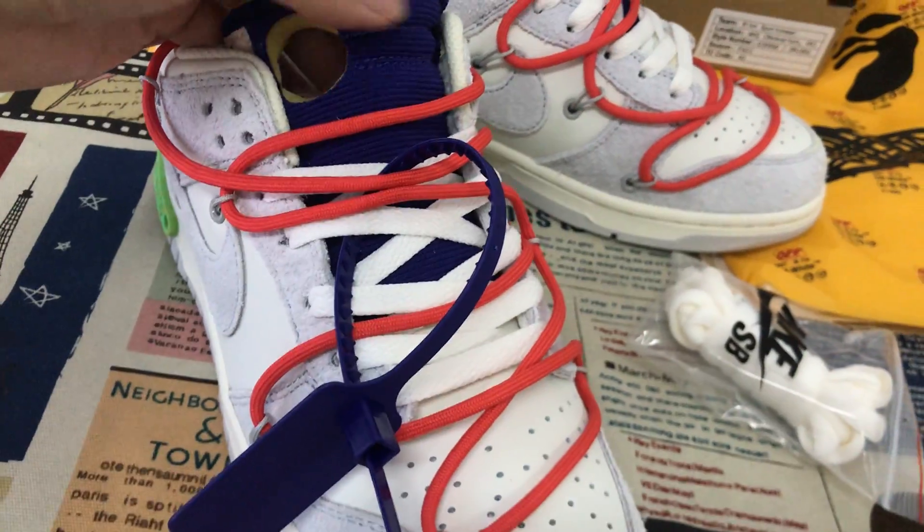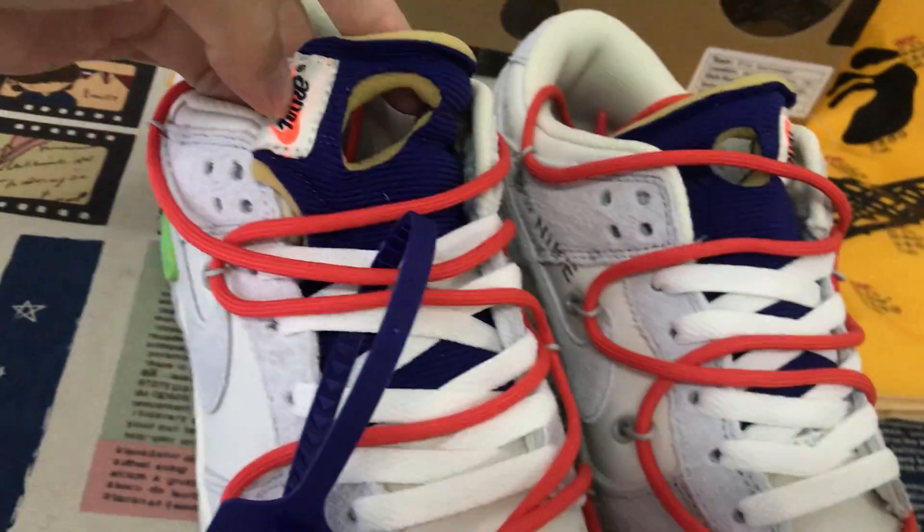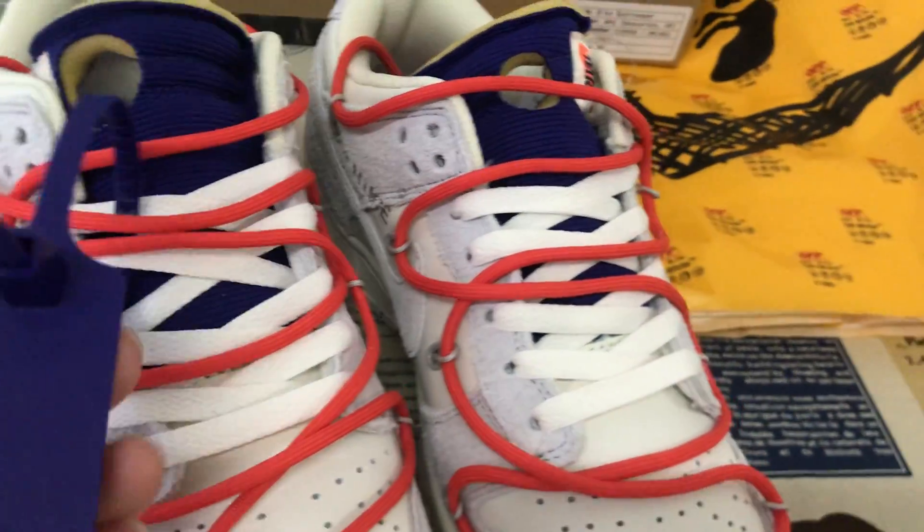The blue tongue. Here is the tongue tag and the blue detailing.